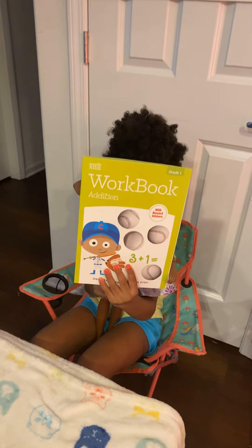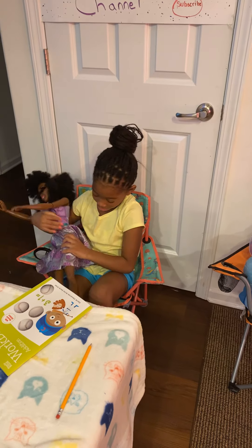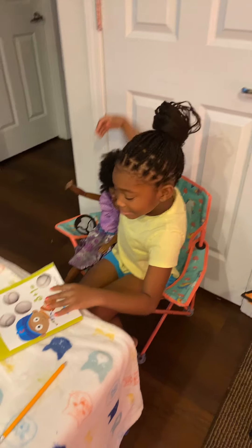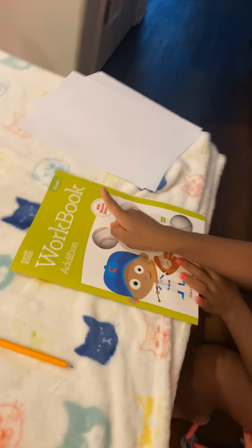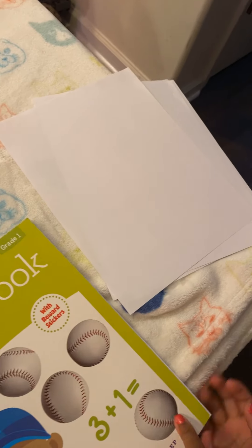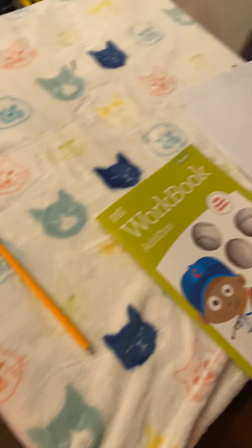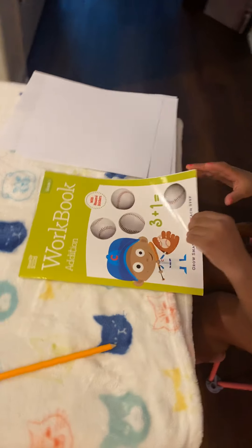Okay, Justice, let's open up the book. So what materials do we have to start? My book — it's called Workbook Edition. And you have your paper just in case you need some help. Write it down, and you have your pencil and a pencil sharpener. Okay, let's get started.